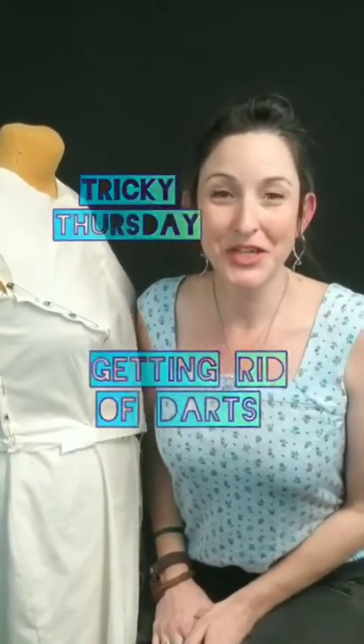Welcome back to another Tricky Thursday. I'm Tricia, owner of Creative Prostum Academy, where it is my mission to help you learn pattern making so that you can start making designs that fit you flawlessly and are exactly what you desire. Today we're going to be talking about darts that you find in the fitting, but you don't necessarily want them in your final garment.